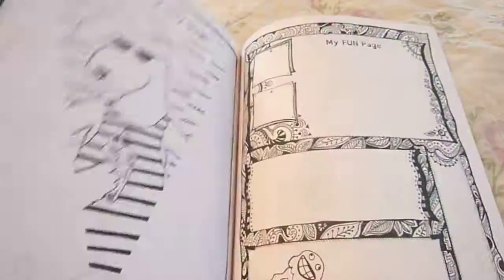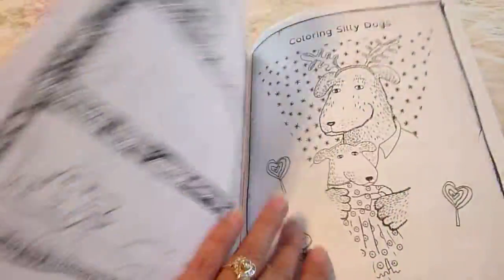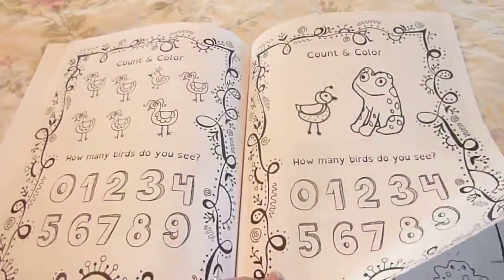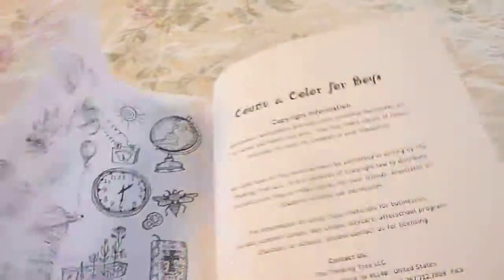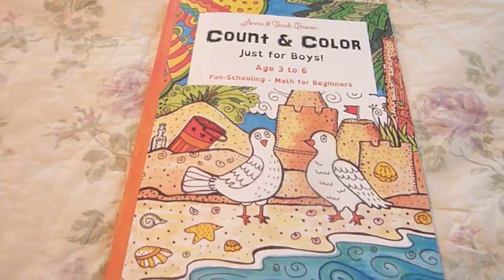Count in Color. And there you go, that's Count in Color for Boys. Thank you for watching.